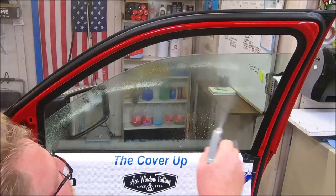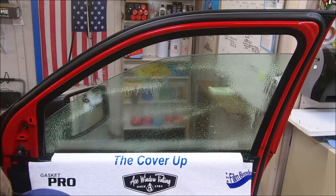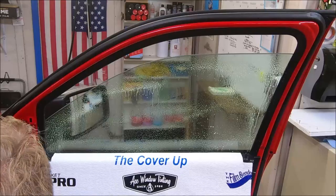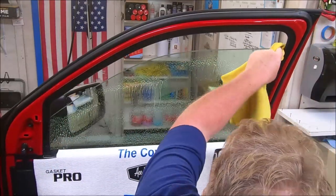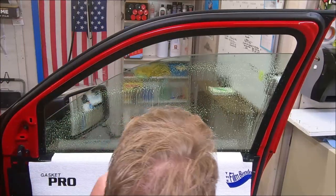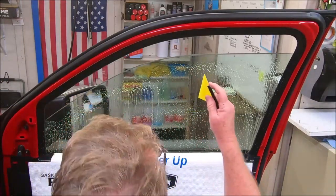Hey guys, we got a 2020 Dodge Ram 2500 here. I'm gonna run through this thing as quickly as I can. I always prep my felt a certain way but there's no need to be trying to show you all that, because everybody has their own idea on that.